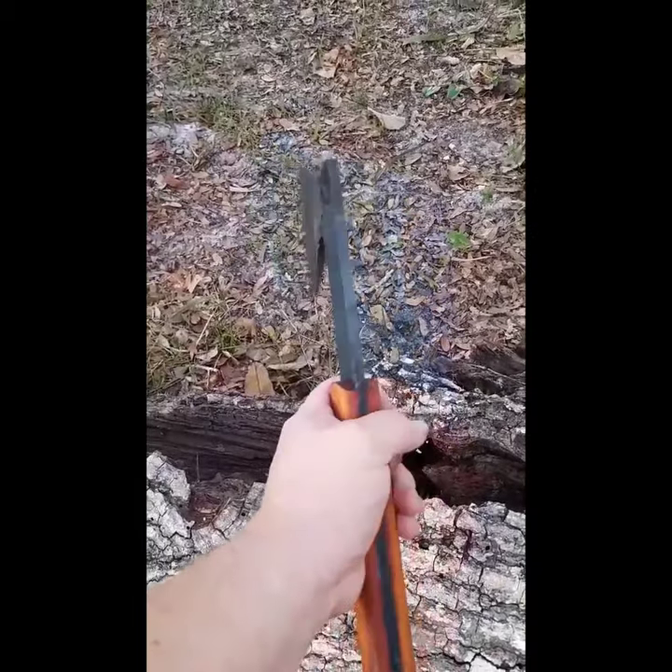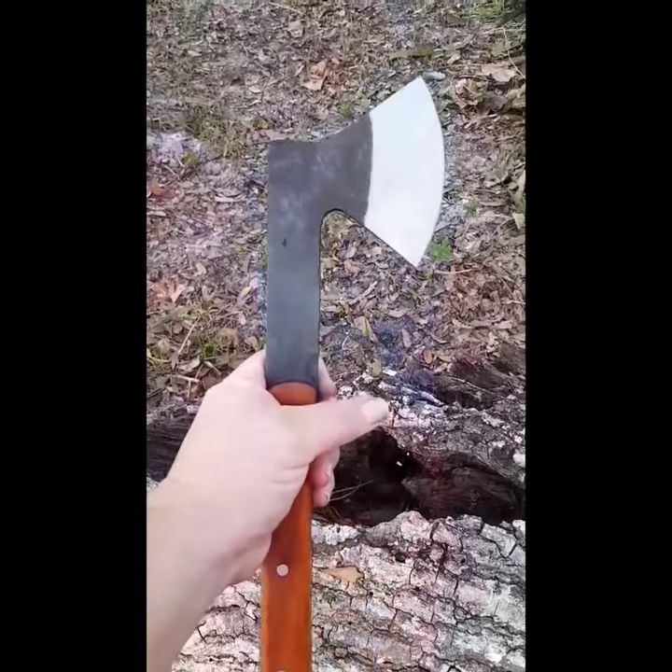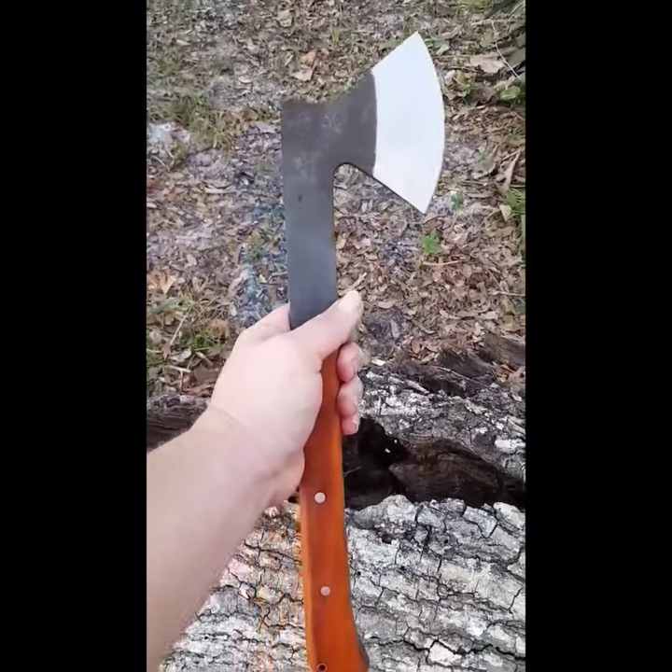Check it out — Generation Three Knives on Facebook, Instagram, and YouTube. Thanks for looking.